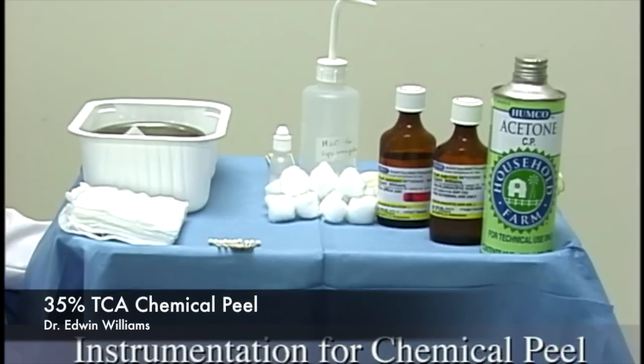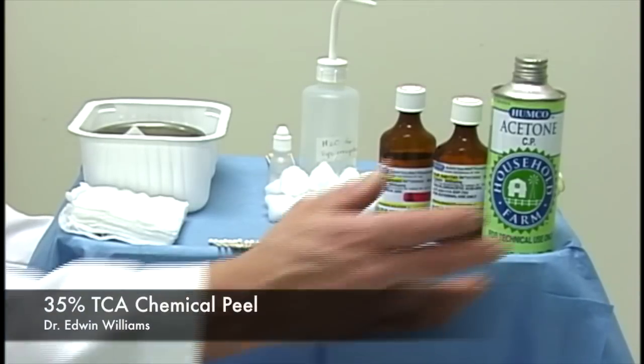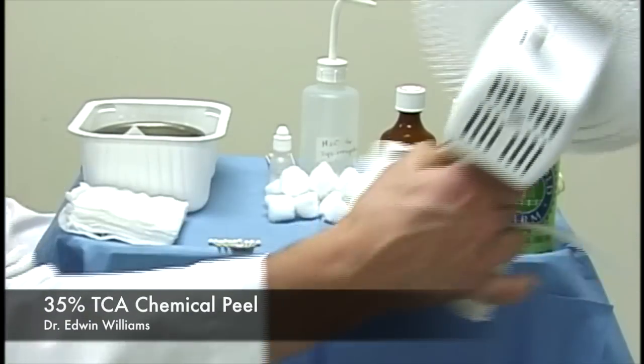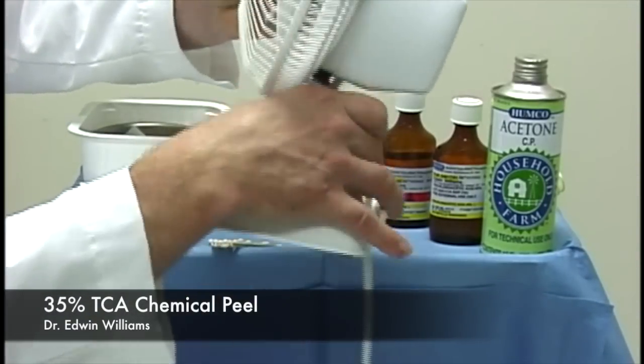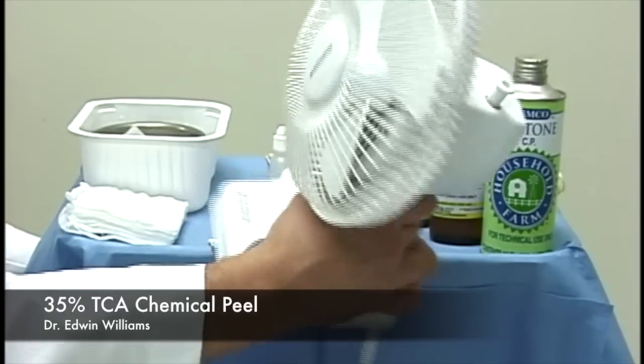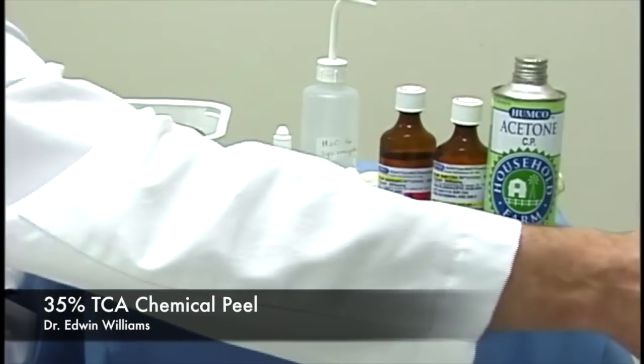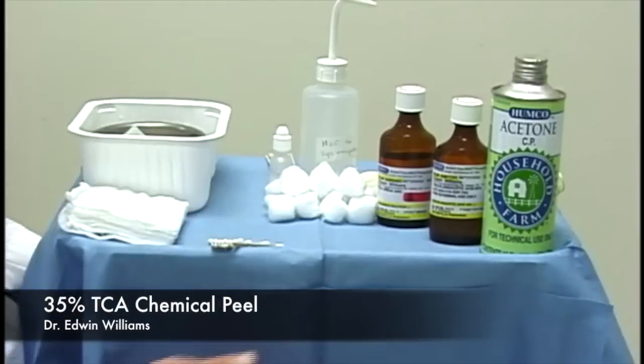The setup for a chemical peel with trichloroacetic acid is fairly simple and straightforward, but it's important to review the components. The first is the fan. Sometimes there are handheld fans that serve well, but we find something a little bigger works much better to blow across the patient's face. It's also important for the patient not to hold the fan, especially when giving them sedation, because they become groggy and the fan ends up in a different direction.